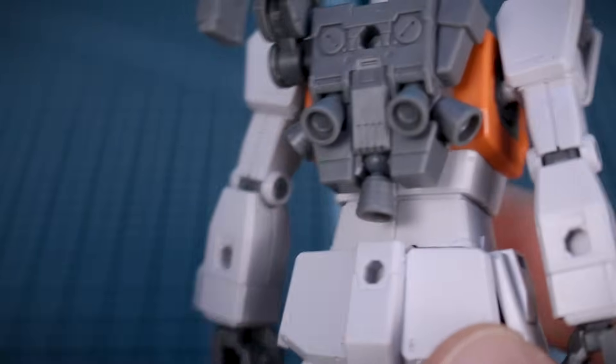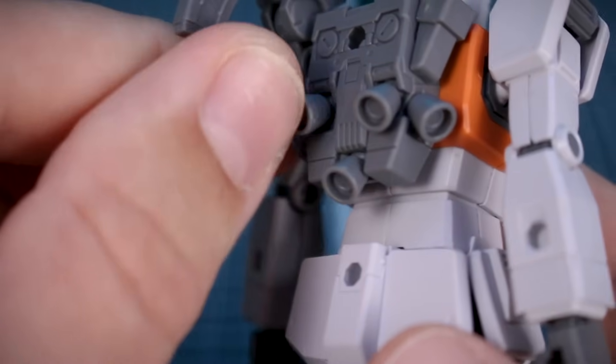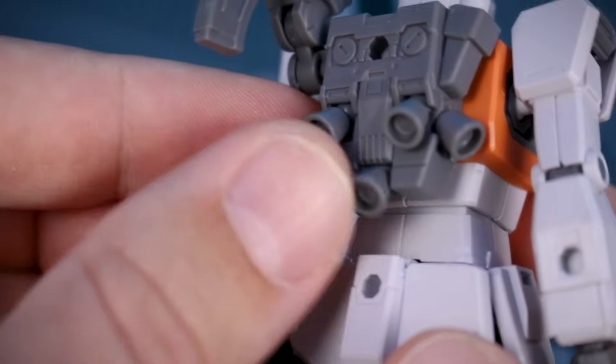One more thing: we have two extra thruster bells as leftover parts — really nice to hang on to for your spare parts bin, great for custom builds. There are five thruster bells on the backpack total. The side ones don't move, but the center-facing one and the two on either side of it are on little ball joints, so those will move around a bit.